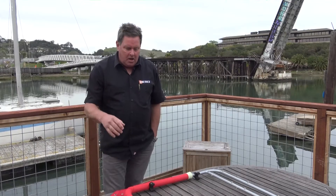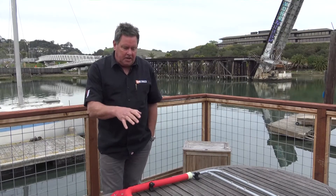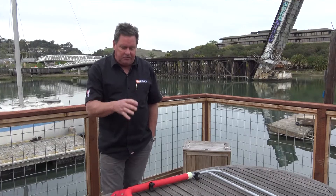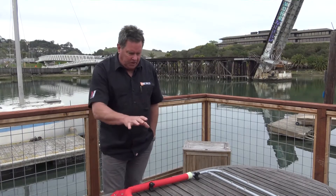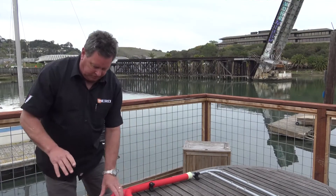Hi, I'm Shane Smith with Sea Arrow. I want to go through the loading and setup process for the rescue pole with recovery strap today. It's a real quick process, but I just want to go through how this goes.